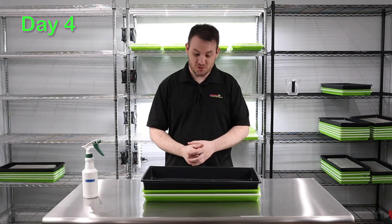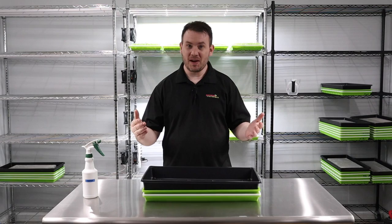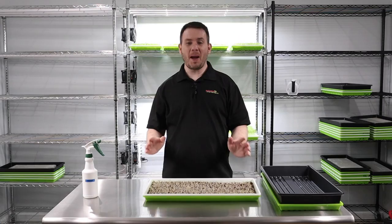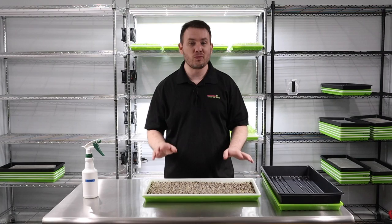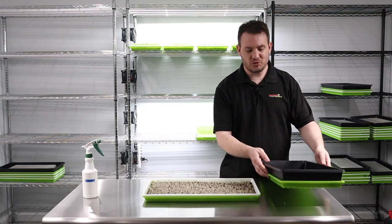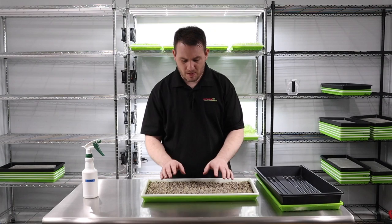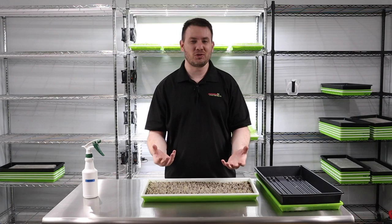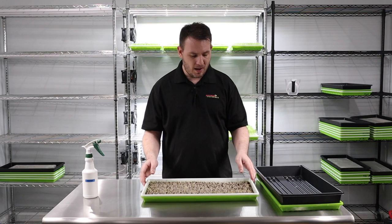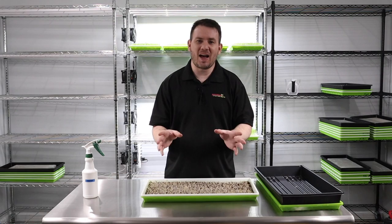Welcome back to day four of our sorrel grow — this has been in germination for three days. Lifting it up, this looks absolutely perfect. A lot of people ask if those fuzzy white things are mold — they're not. These are root hairs. The sorrel has grown tall because it's been in the dark; microgreens grow upward trying to find light, so those root hairs stick out, which is perfectly normal.